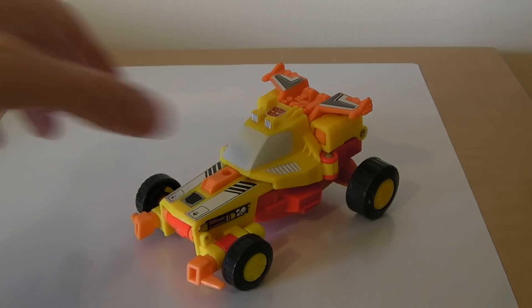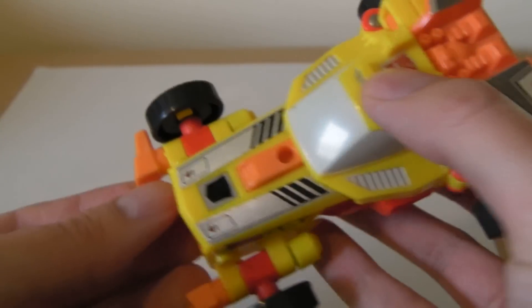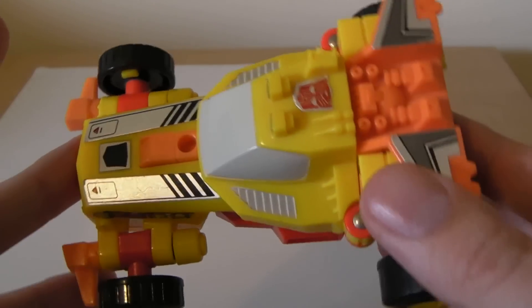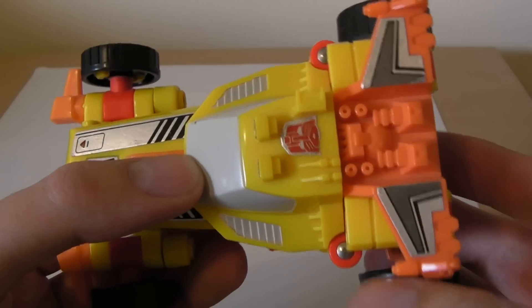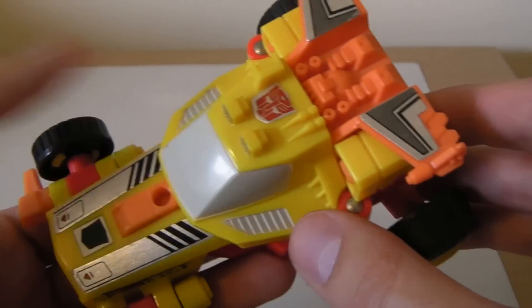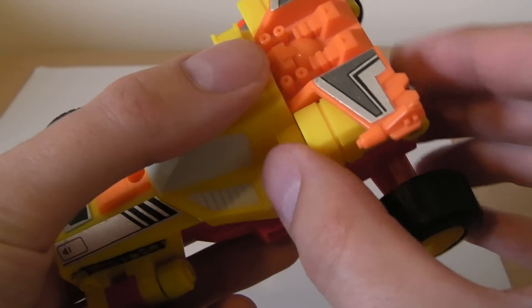Transformation-wise, this guy is a joy to transform. He's got a really — not complex, but just a different transformation than most vehicles. In fact, most of the Target Masters have great transformations. Now what we're going to start off by doing is actually bringing out this amp section.